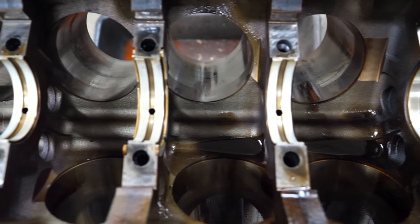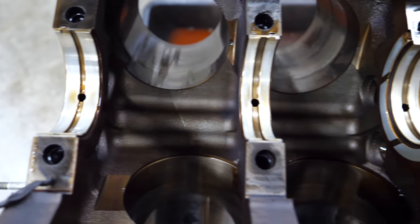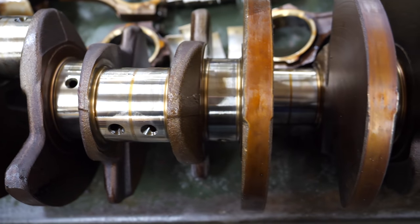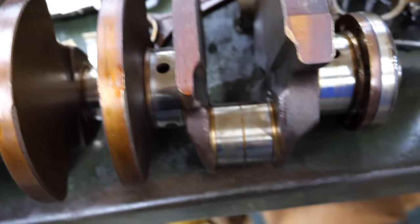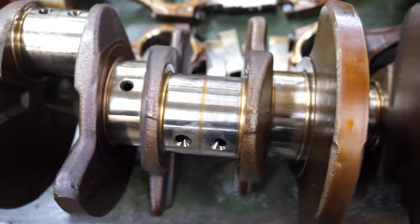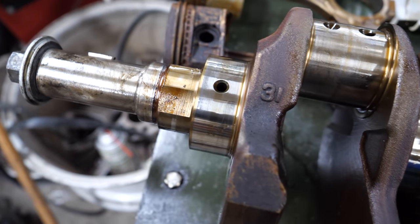The main bearings look fantastic — just like you'd want to see. And as you would expect, the crank also looks very good. Not sure what it's worth — I've never had any calls or demand for them — but we'll try to sell this one. I hate to throw a good crank away.